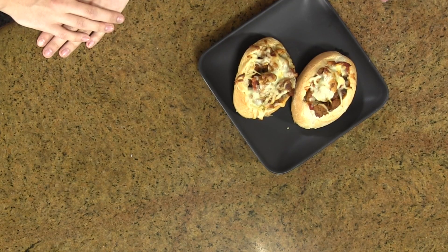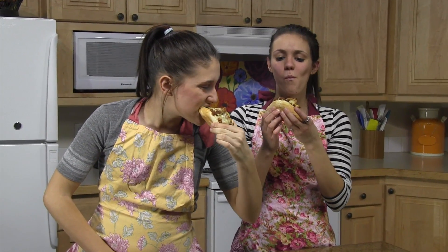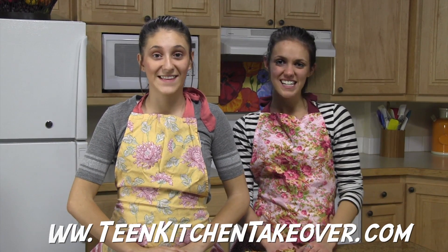After you get your pizzas out of the oven, they're ready to go — that is really good! Thanks for checking out our video. Make sure you follow us on Facebook, Twitter, and Google Plus, and check out our website at www.teenkitchentakeover.com for more fun information and videos. Thanks guys, see ya!